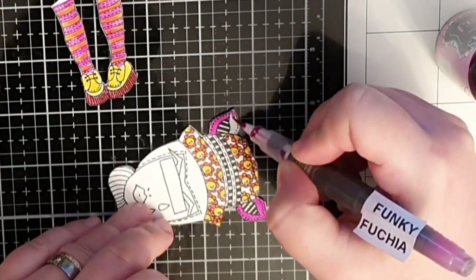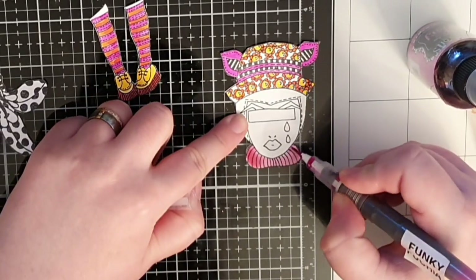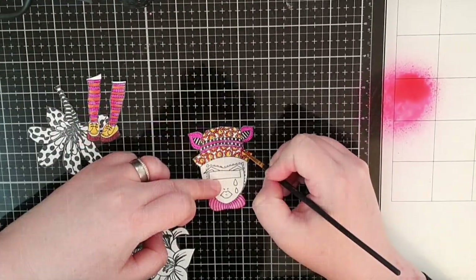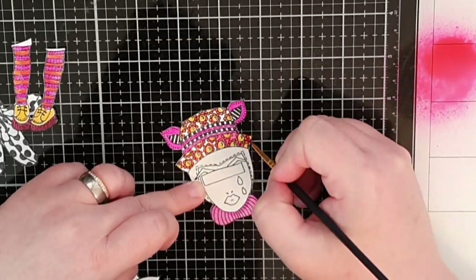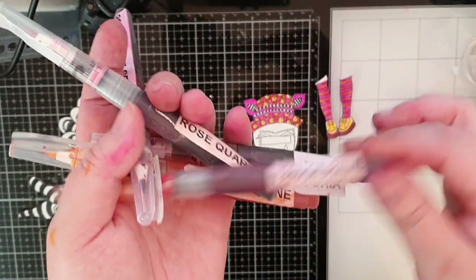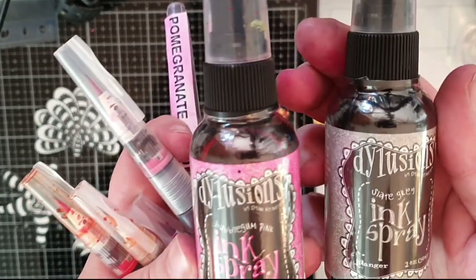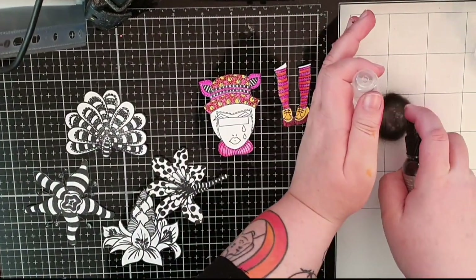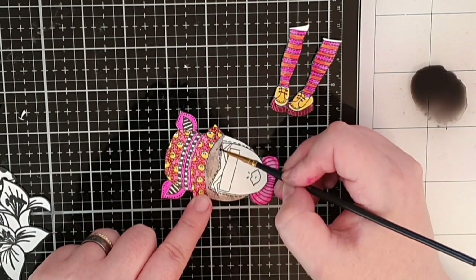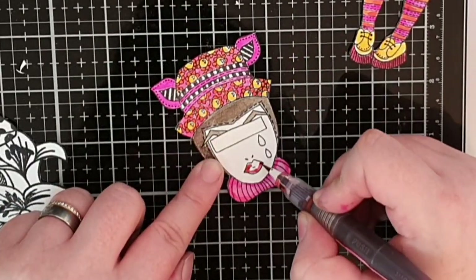I paint in the ears in funky fuchsia and also the color on her neck. Then I bring out bubblegum pink, spray it on my glass mat, and pick up the color with a regular brush to paint in the space between the flowers on her hat. I decided to go with gray for her hair and eyebrows, so I spray slate gray on my surface and fill in her hair and eyebrows. For her lips I used pomegranate seed and funky fuchsia.